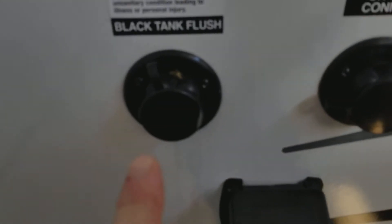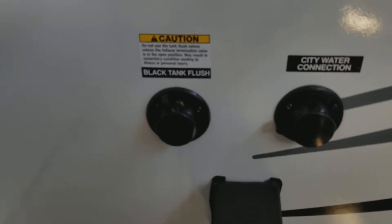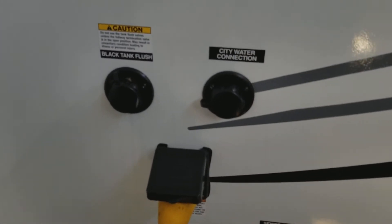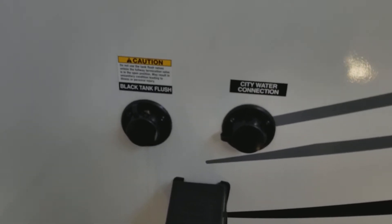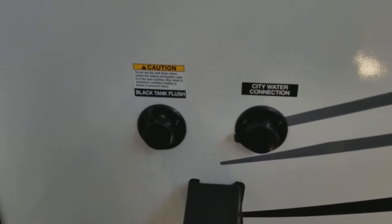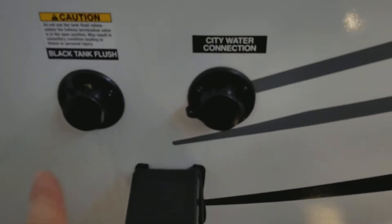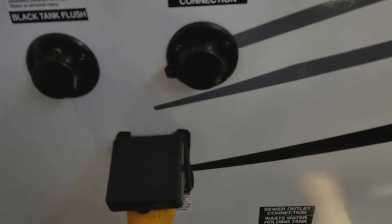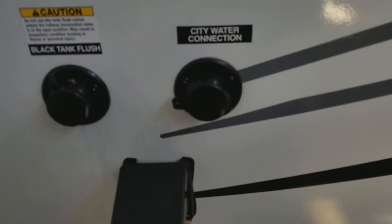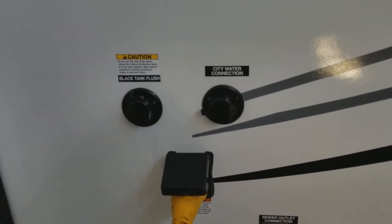Then you take your water hose, screw it right in here, and that will wash everything out. It helps clean the inside of the tank instead of sticking a water hose down the toilet like in the old days — you don't have to worry about that anymore. This connection here is for your city water. It provides constant water running through so you do not have to use the pump; the pressure will push it through.